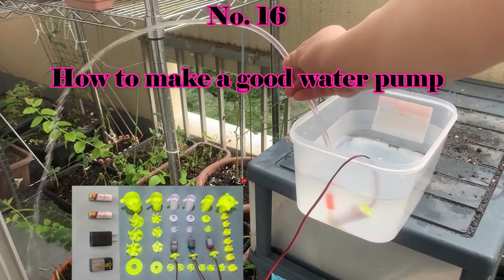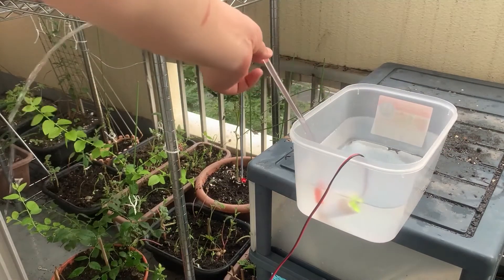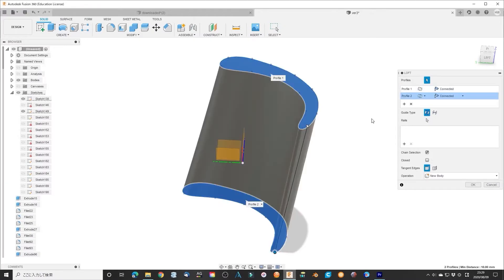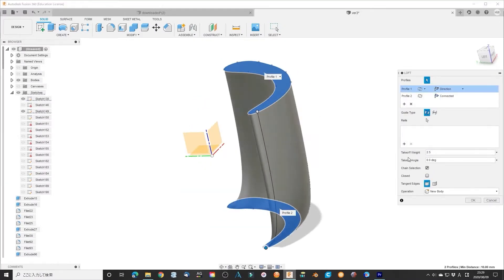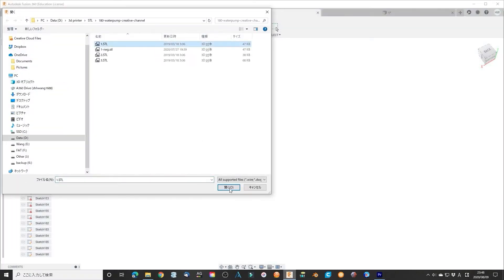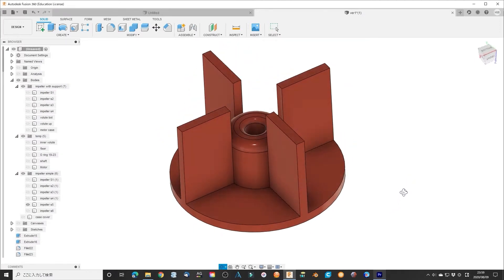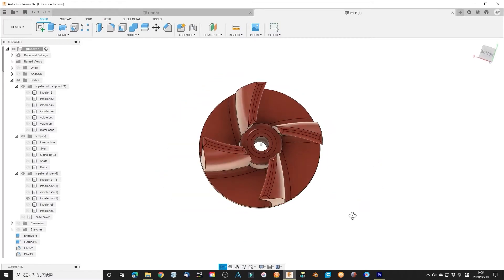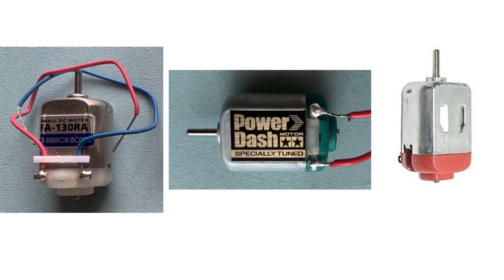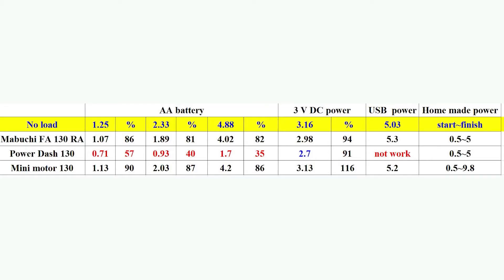Number 16: how to make a good water pump — all you should know about a water pump made with a mini DC motor. This is inspired by many homemade water pumps on YouTube. Most are quite simple — just a combination of motor and rotor in parallel form — without considering efficiency or safety. I learned which motor is suitable in certain cases and what battery is good in certain conditions. You should always keep in mind that many parameters can change the final results.